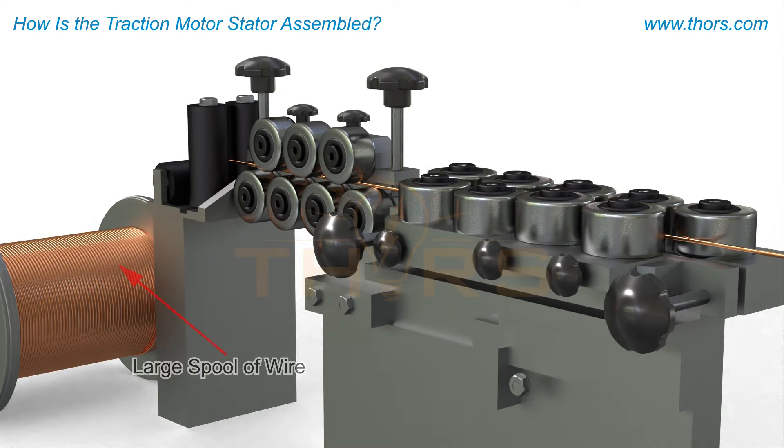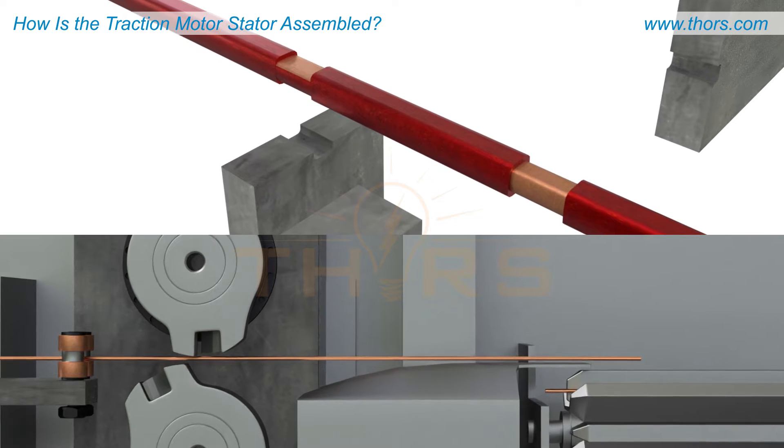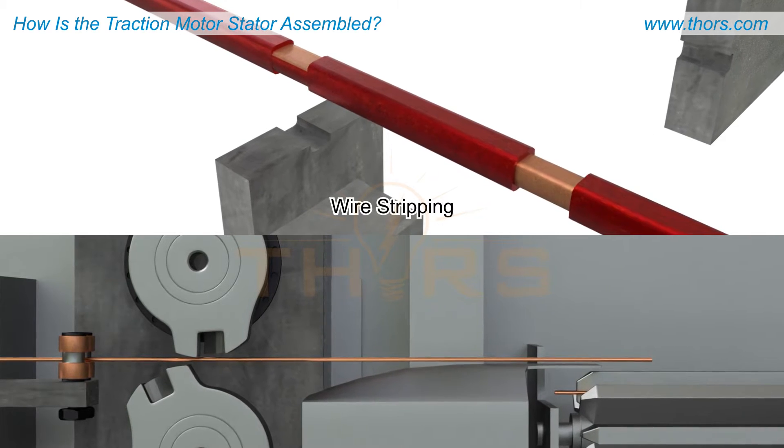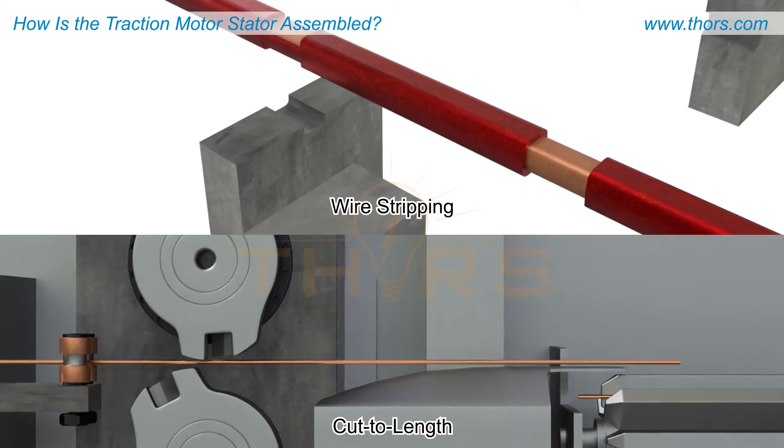The wires start as a large spool of wire that is unraveled and straightened in the same process step. After straightening, a portion of the wire is stripped to expose the copper for future welding, and then the wires are cut to a specific length.